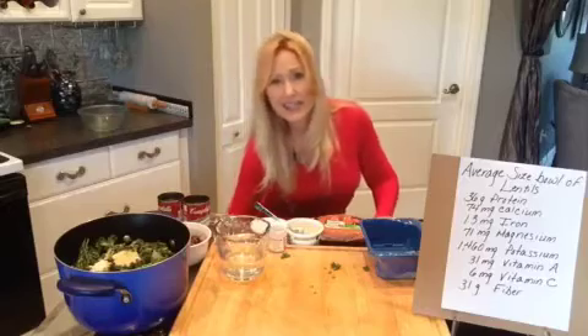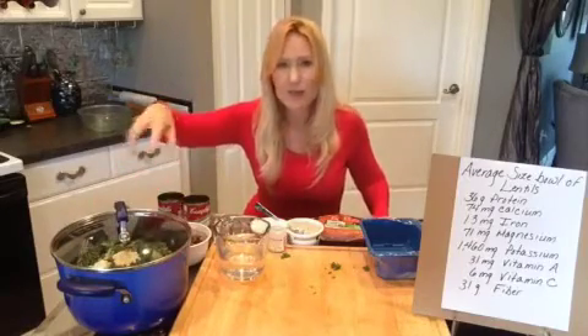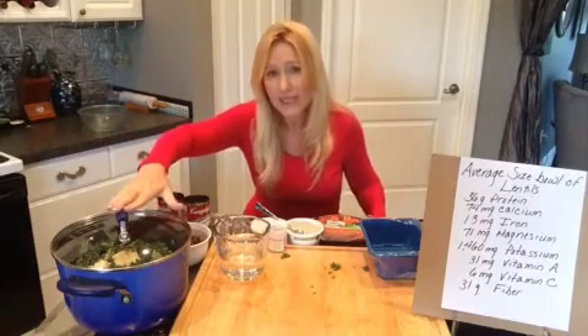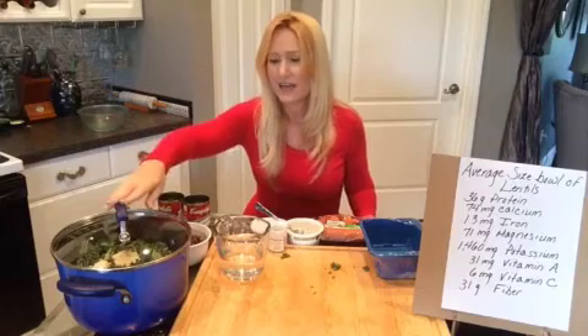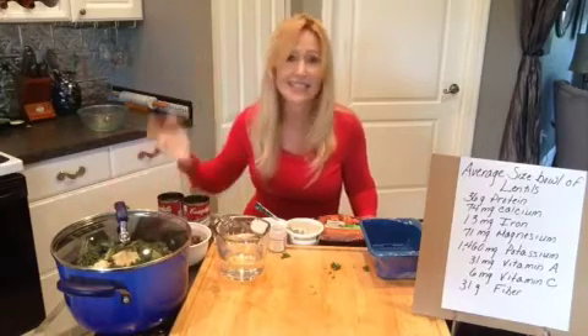So I put a lid on it, bring it up to just a bubbling boil, give it a stir, then reduce it down to a simmer for about 45 minutes to an hour. Check it after about 45 minutes and see the texture of the lentils — if it's done enough for you, or if you want it to go a little bit longer. And that's it, it's so easy.